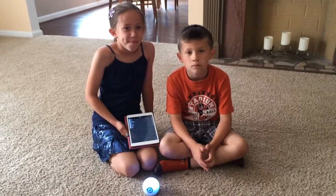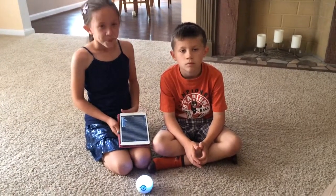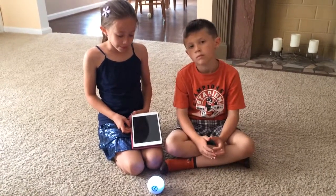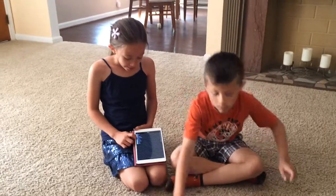It's an app full of commands that SPHERO will follow, and you can also make macros or programs with a string of commands. So Cora's going to show us one of the macros that comes with it, so you can get an idea of what it does and what it looks like.